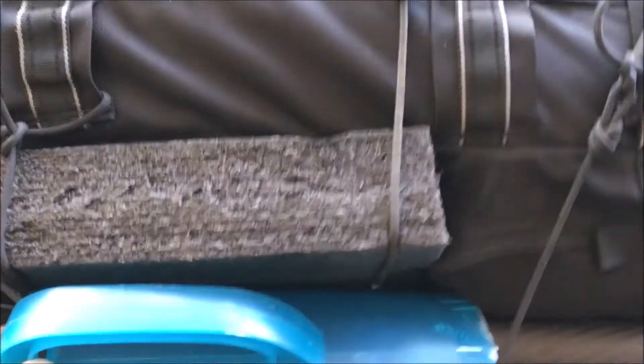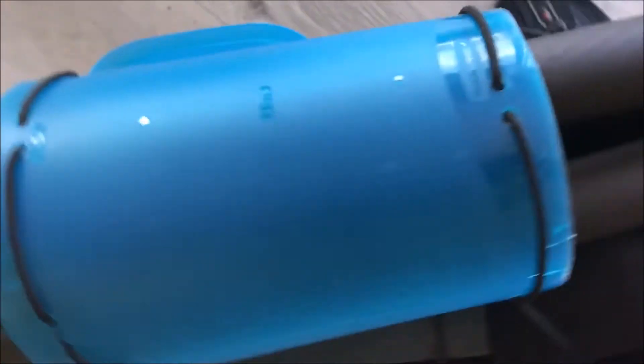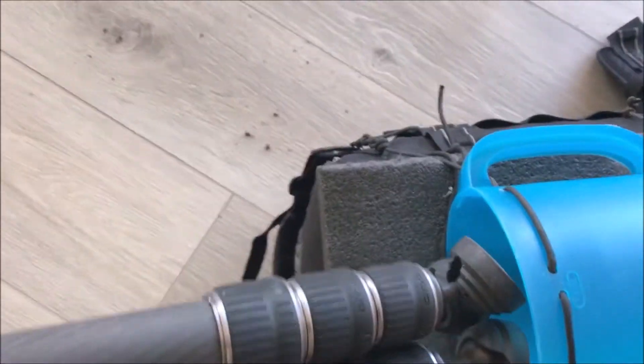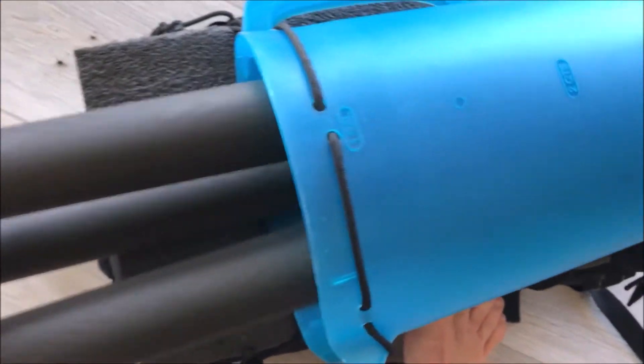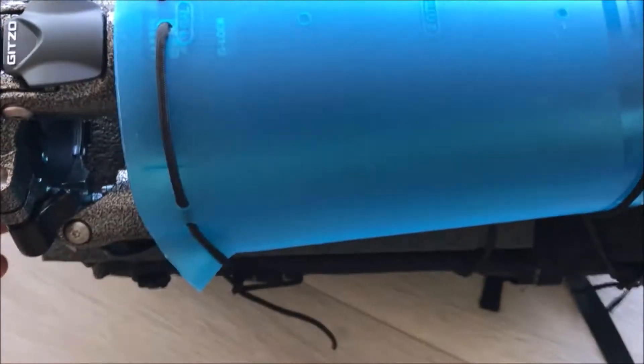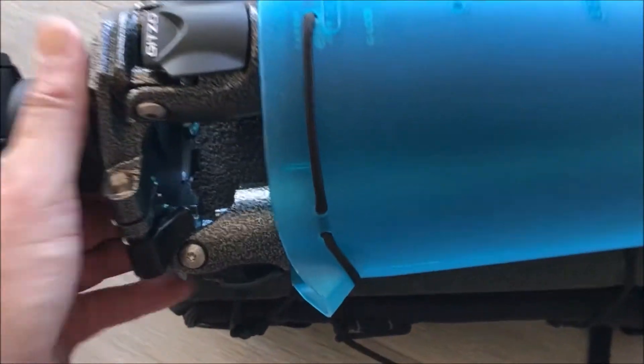I took a regular pitcher that had about a six-inch mouth on it, and it turns out that's just the right diameter for this tripod. When he wants to put the tripod in, he just drops it right down. Gravity is his friend, and it's locked up and ready to go.